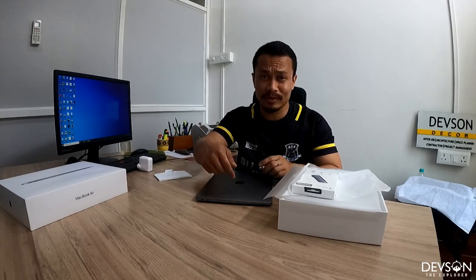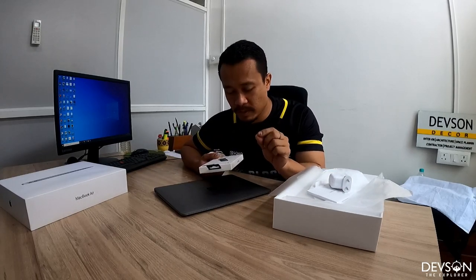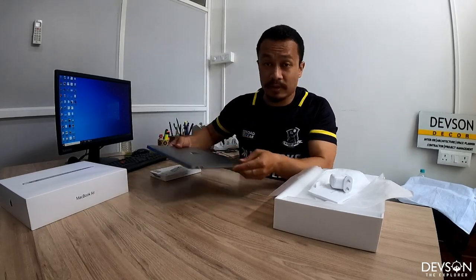The MRP is 92,000 rupees but they gave me a 5% discount, and I bought it from Reliance. I record my videos on GoPro, which uses a micro SD card that I can't insert anywhere on this MacBook.